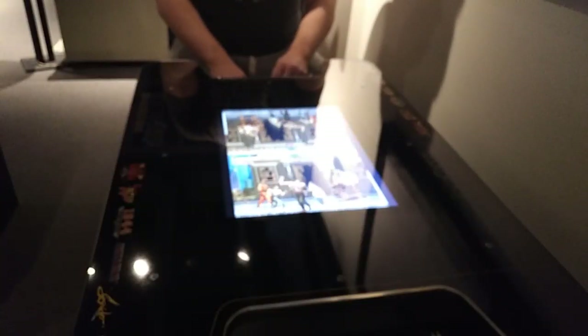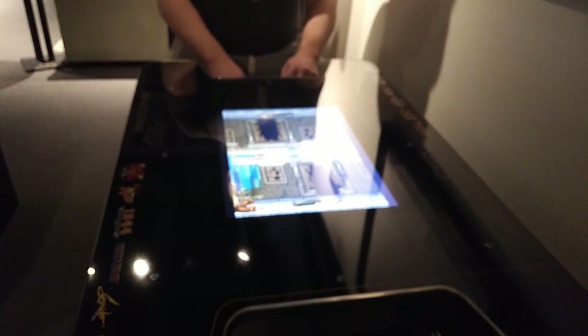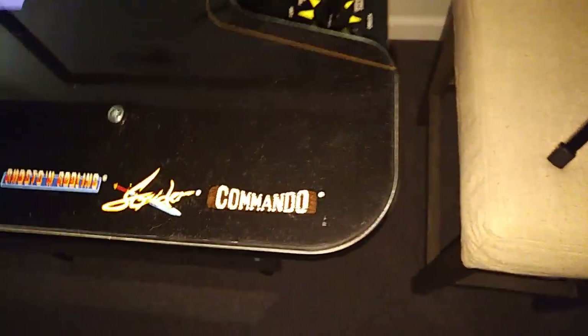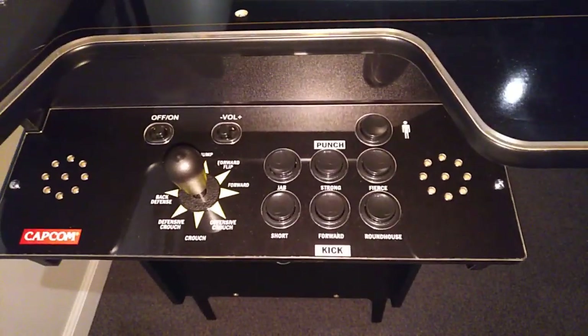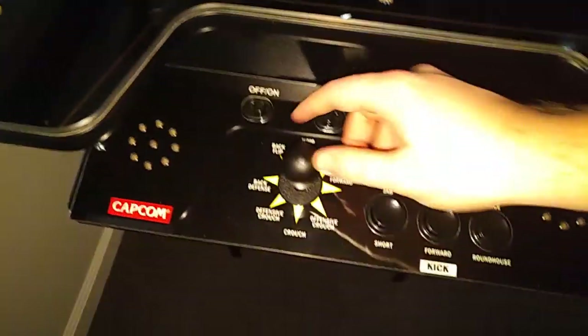They even threw in the original Street Fighter just to have a well-rounded collection. The cabinet design is great. The rim of the cabinet actually has real T-molding — not around the control panel sections, that's the normal tape Arcade 1UP applies, but around the top tabletop of the cabinet there's full-size T-molding and it looks really good. The plexi top itself is sturdy and seems pretty scratch-resistant, so you can feel comfortable using this as a real cocktail table, which is its purpose.